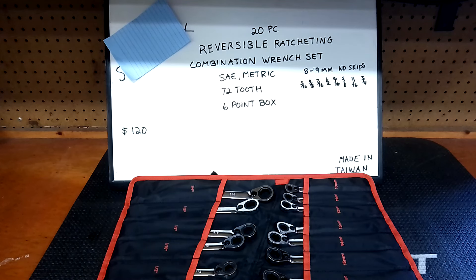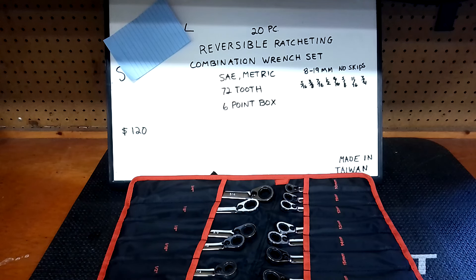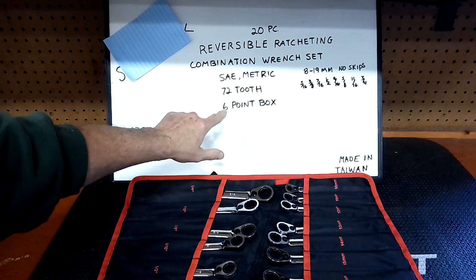I've had these for almost two years now. They're ratchet wrenches and they want to know how much I like them — they're thinking about buying them. Well, these are a mystery ratchet wrench — I'm not going to give you the name yet. See if you can guess before I pull the blue paper off. It's a 20-piece reversible ratcheting combination wrench set, SAE and metric combined, 72-tooth, six-point box.